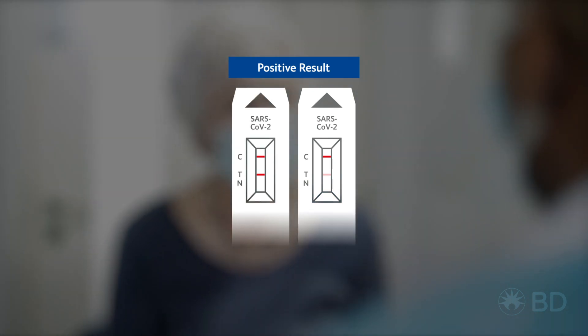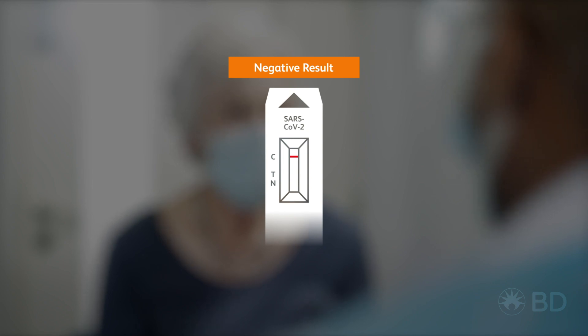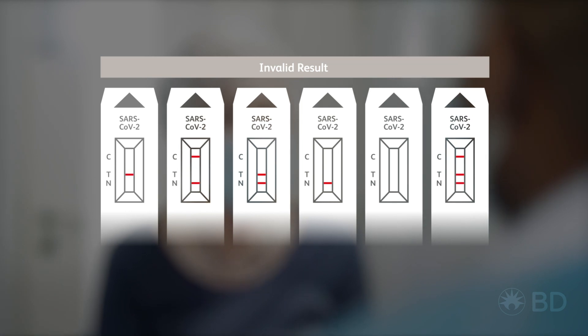It is very likely that your patient is currently infected with SARS-CoV-2. If your patient has a negative result, you will see one line next to C. It is likely that they are not infectious. However, a negative test result is not a guarantee that they don't have SARS-CoV-2. Any other results should be considered invalid and the test repeated.